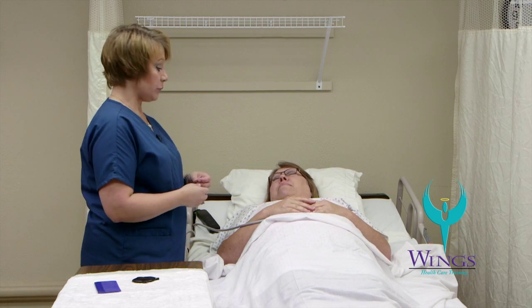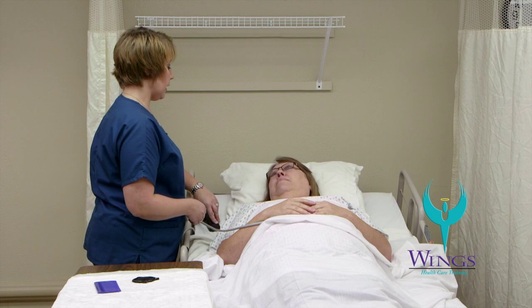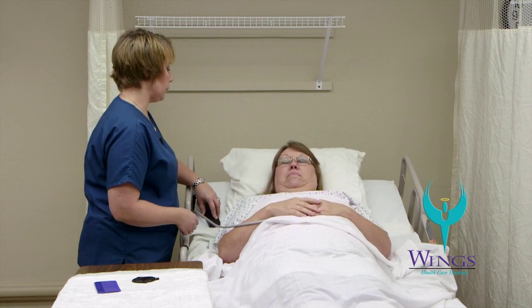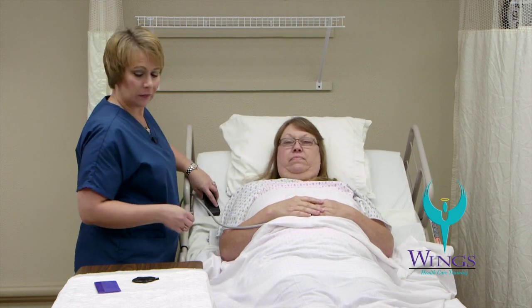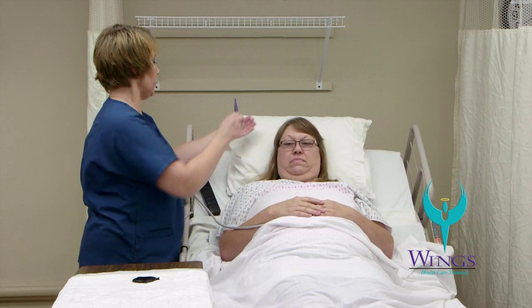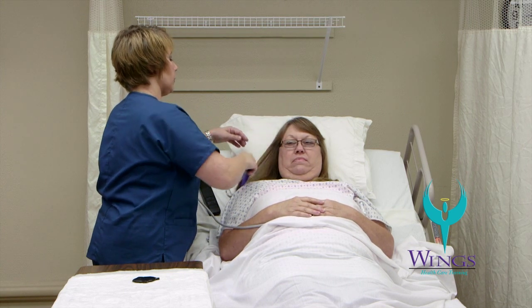Alright, I've washed my hands and put on my gloves, so I'm going to raise the bed to a working level and put the head of the bed up to a comfortable level. Next, I'm going to use the comb and comb the hair from root to tip, starting at the part.